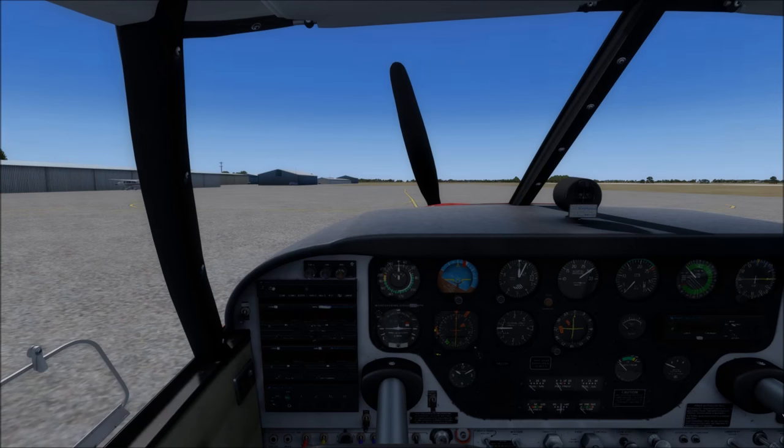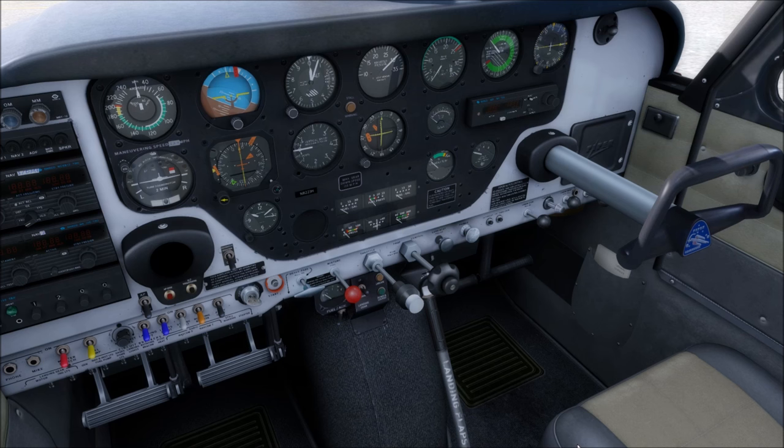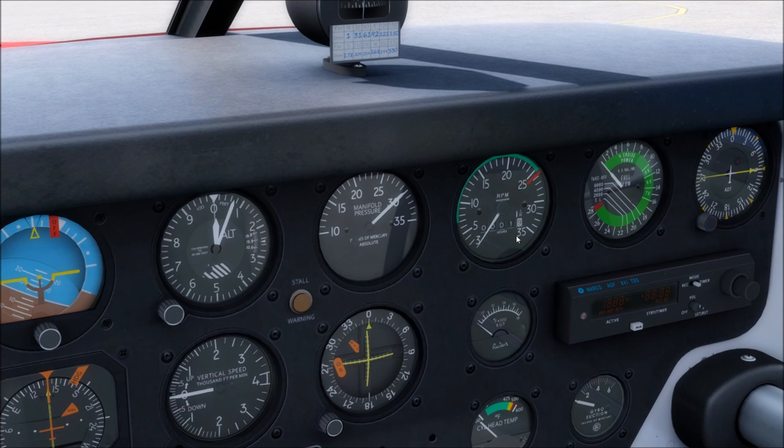Getting into the airplane, after taking down the control lock, the next difference you'll notice is that we have manifold pressure and RPM — these are your power gauges and they've been separated. RPM is the speed of the engine, and since it's directly connected to the propeller, it's also the propeller speed. Manifold pressure is a new instrument that's measuring the suction the engine is creating.